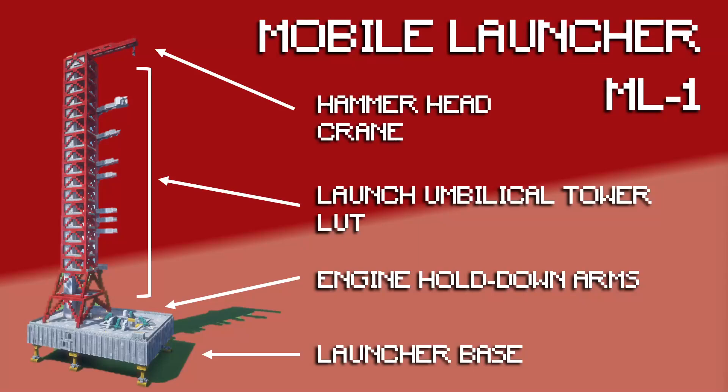There are engine hold down arms that clamp the rocket into place until it takes off. Then the big red bit up the side is the launch umbilical tower — a large tower with lots of umbilical arms which fold back and forth. Initially they're connected to the rocket, and then as the rocket is taking off, they fold away so they don't get in the way. Right at the top there's a crane to help with final bits of assembly.